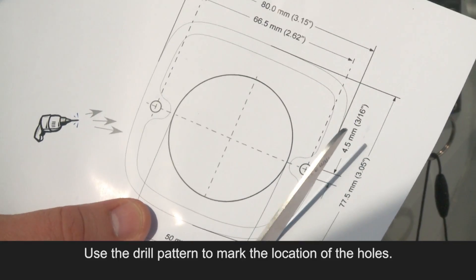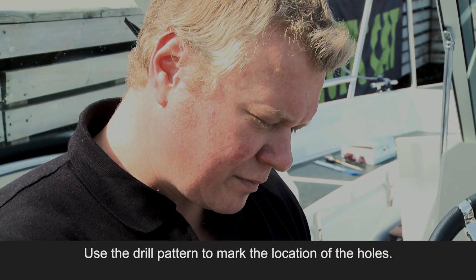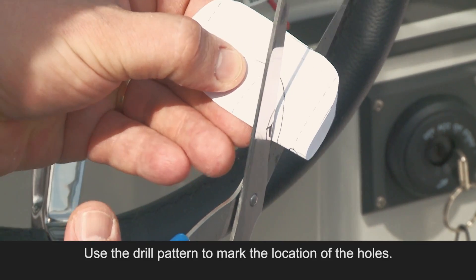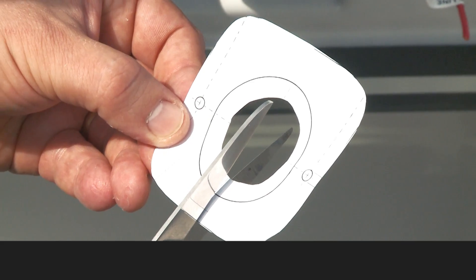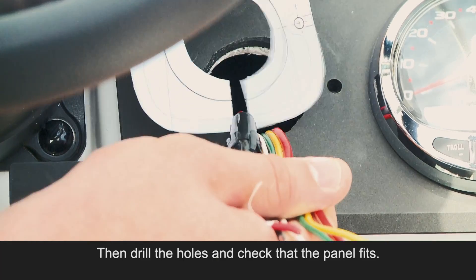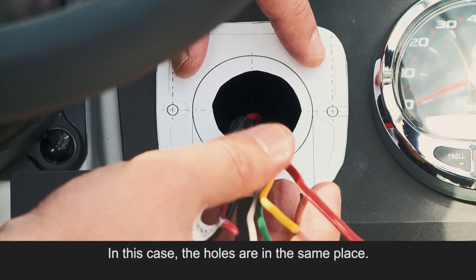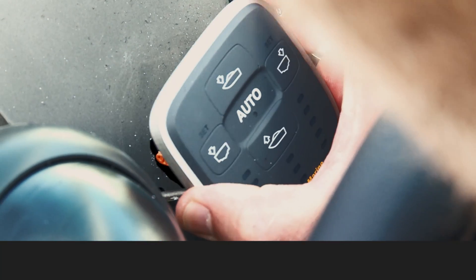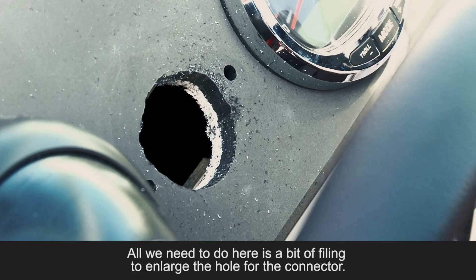Use the drill pattern to mark the location of the holes. Then drill the holes and check that the panel fits. In this case, the holes are in the same place. All we need to do here is a bit of filing to enlarge the hole for the connector.